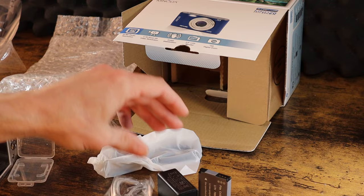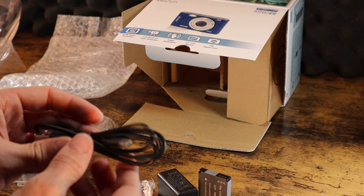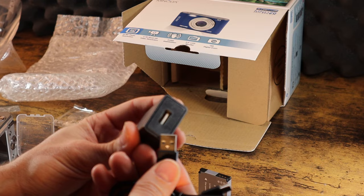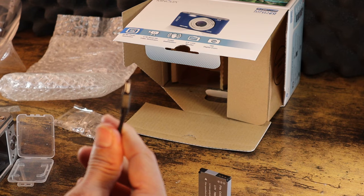And inside this bag we have a USB charging cable. So this is going to hook right in here, like so. And then this connection point right here is going to plug into the camera USB port to charge.